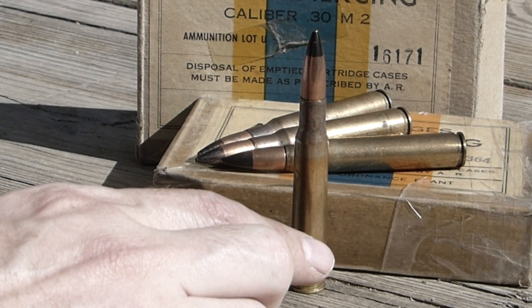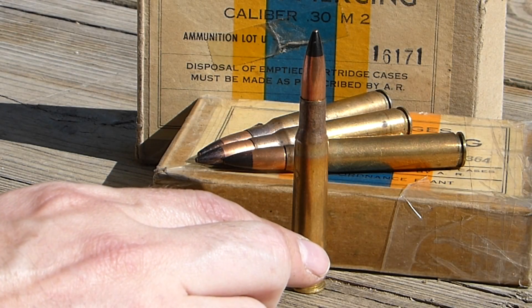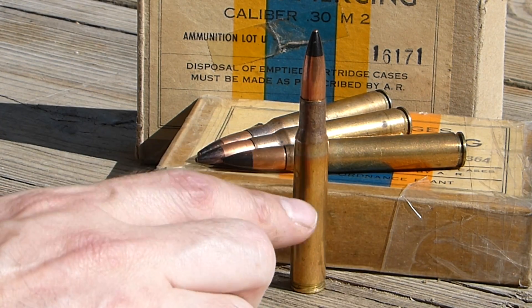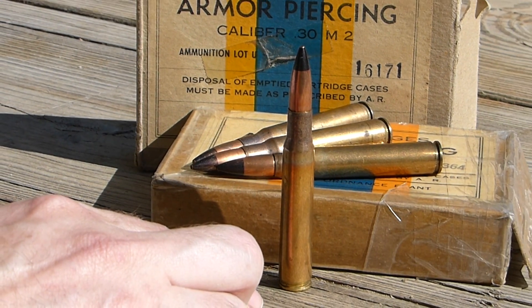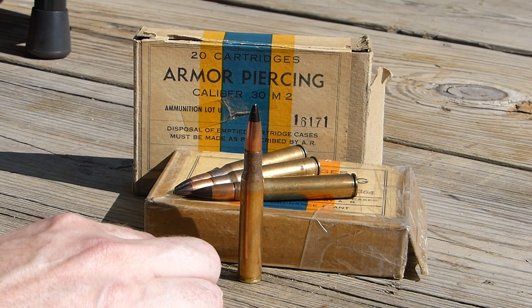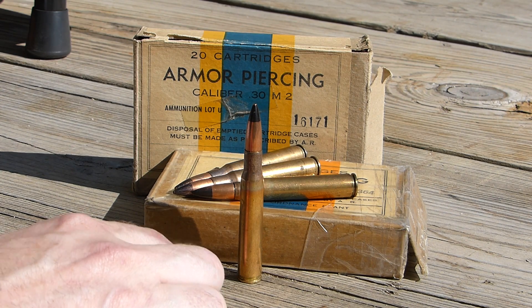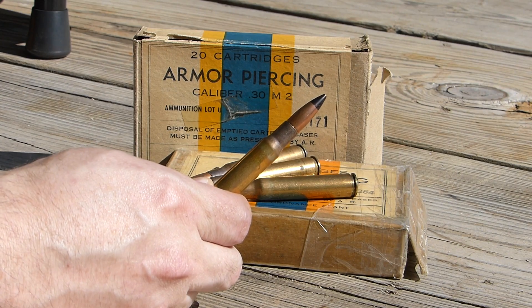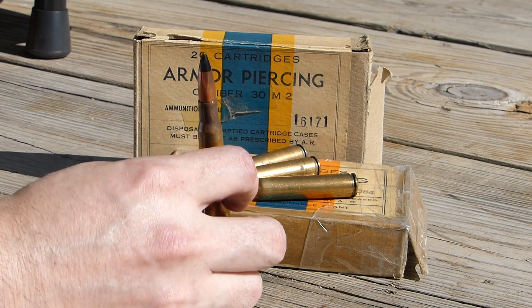About 70 years later, here is an M2 .30 caliber armor-piercing round. It seems to be one of the most widely available armor-piercing rounds, so I thought it would be a good one to benchmark other rounds against as I work my way through them. Stopping one of these is a specification for Type 4 body armor.